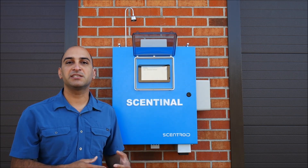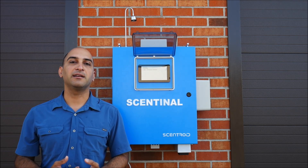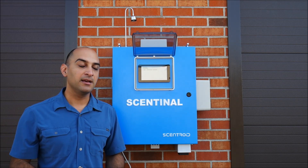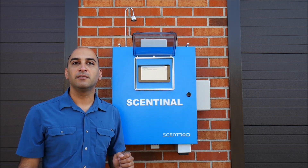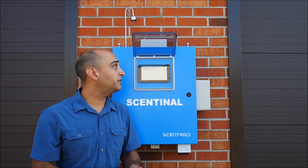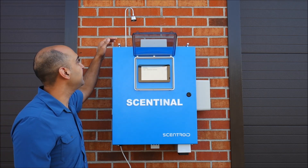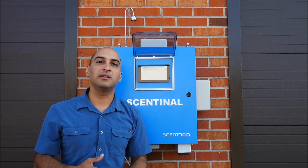Some of the other features include ozone cleaning, where the Sentinel itself, in a routine and automated way — set up every hour or every day — will clean the internal tubing, the pump, the sensors, and everything all the way through, using a low level of ozone.